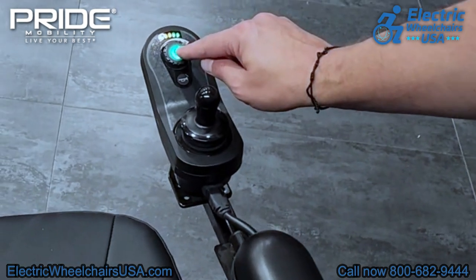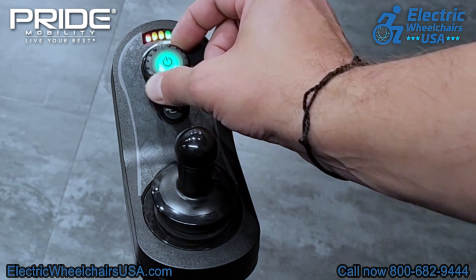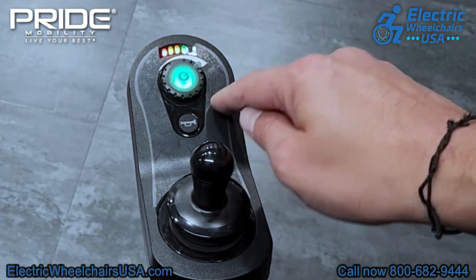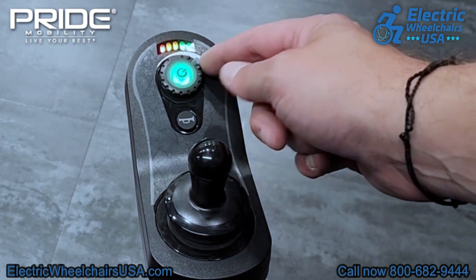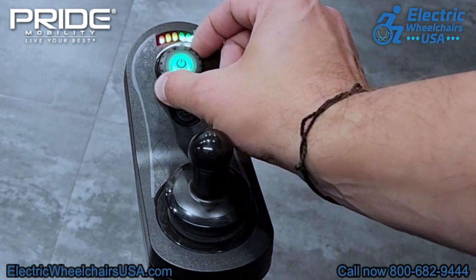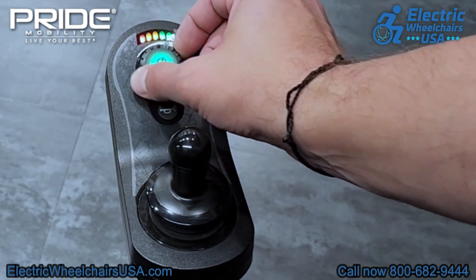This button in the middle is your power button — that's how you turn it on and off. Around the on and off button is your speed control dial. If you turn it all the way to the right, you get the maximum speed of four miles per hour. If you turn it all the way to the left, that decreases your maximum speed to about two miles per hour. So if you're going around crowds of people in public and want to be more careful, turn it down to the left. If you're out in the open and want to get to your destination quickly, turn it all the way to the right.